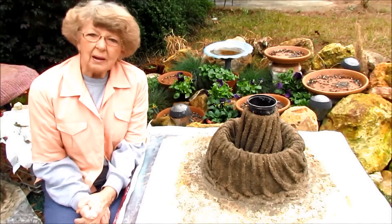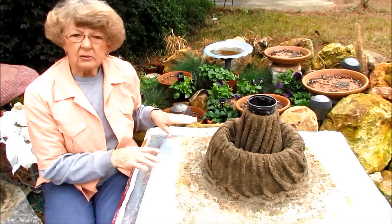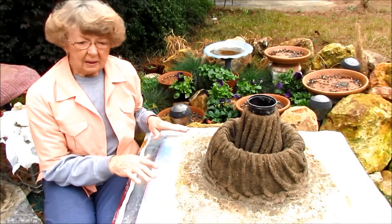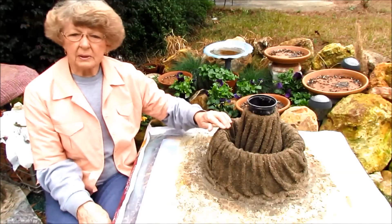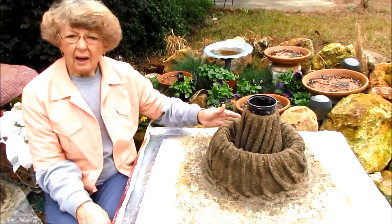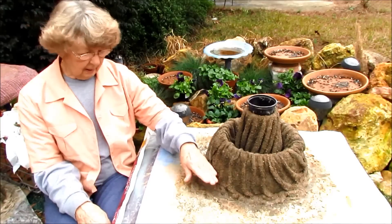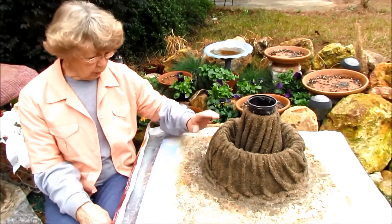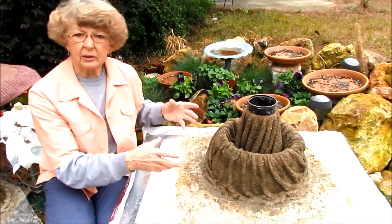Good morning, I'm Helen White from Georgia. This is my project that I started before Christmas. I've done one sort of like this before, but I lost my pots in the process of the cement. This time I tried it a different way, so maybe it would work out better. I'm going to open it up and see how it turned out.